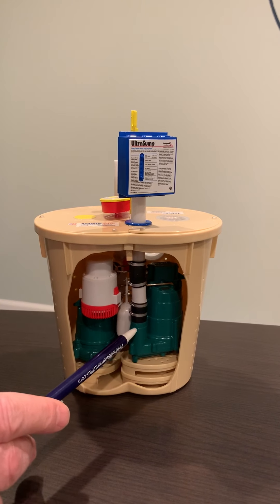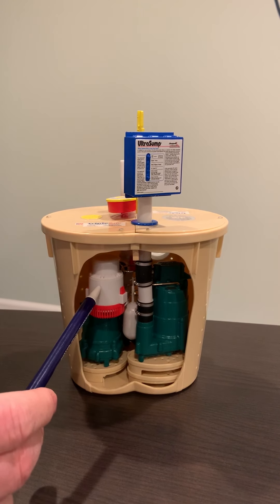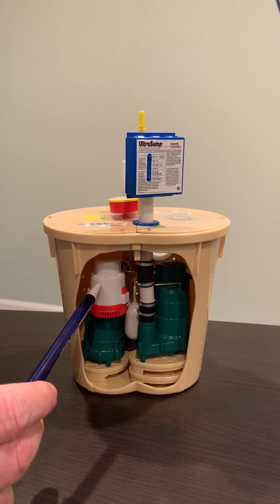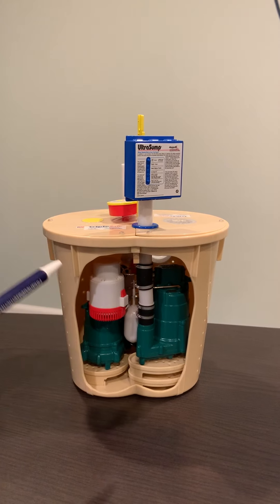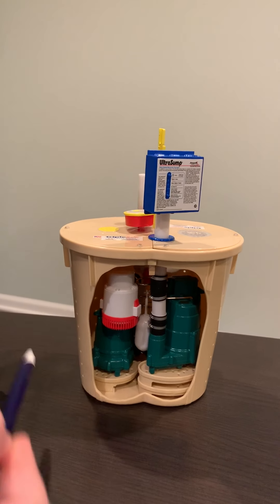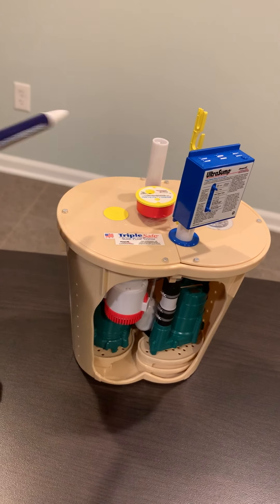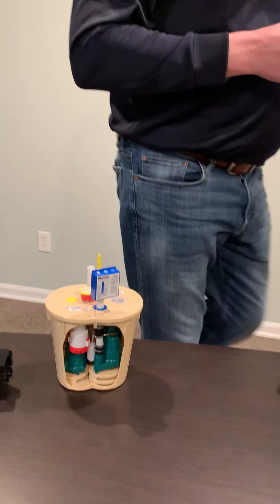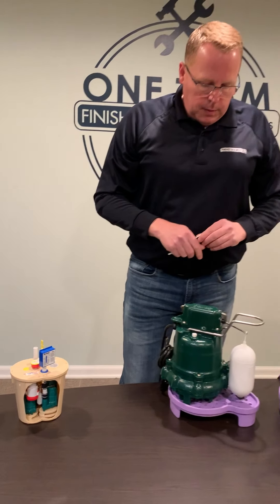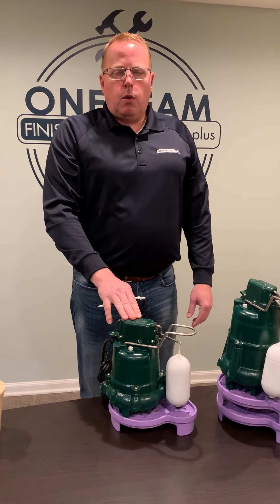We've got a secondary pump at the higher level, and then we have a battery backup system right here at the higher level on top. Should these fail, there's a Water Watch alarm right here.